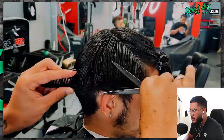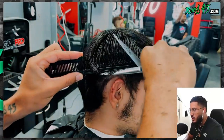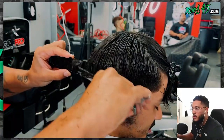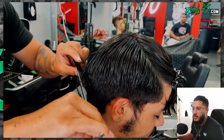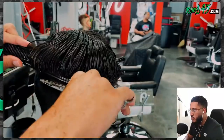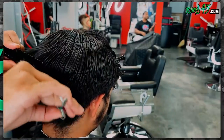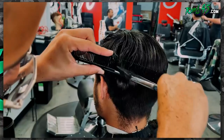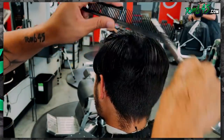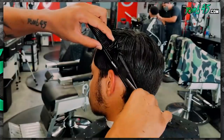Not necessarily because it's the best technique to use here — I'd probably be better off doing clip over comb, especially with this texture of hair — but I want to show somebody who's watching how to do scissor over comb. I'm going really really slow and kind of talking to my audience watching. So just keep that in mind; I would not necessarily always use scissor over comb with this texture of hair. I'd definitely probably use clip over comb.